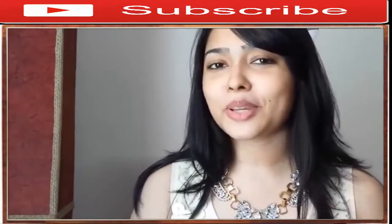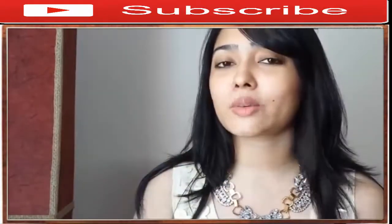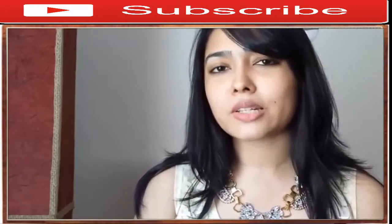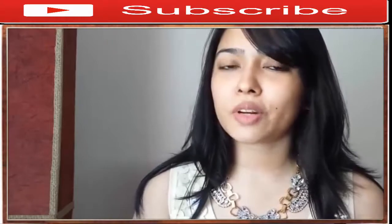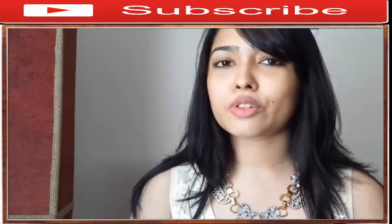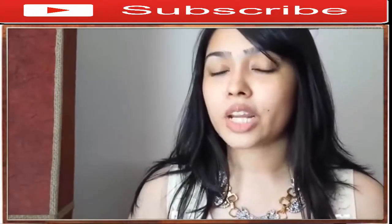Hello everyone, hope you're all doing great. Today, as you can see, I have no makeup on my face whatsoever, because I want to share with you all the tips and tricks of finding that perfect foundation and how to apply it flawlessly.